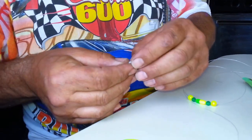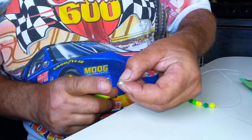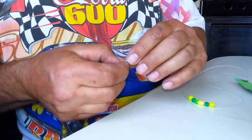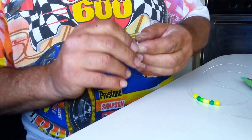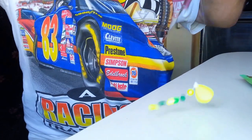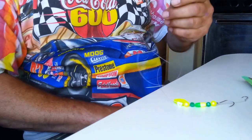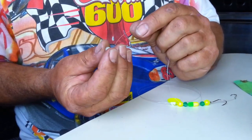Now I'm ready to install the quick-change clevis with the blade. These quick-change clevises have a tapered edge on one side and a square or blunt edge on the other — the tapered edge should point away from your hooks. You open the little loop and pop your blade on, with the concave side sticking out on the same side as the loop and the convex side sticking in. Then you take your line and thread it through, letting it go down to the beads. For fishing later in the evening, I like to put one glow-in-the-dark bead in front of the clevis and blade assembly for a little extra attraction.